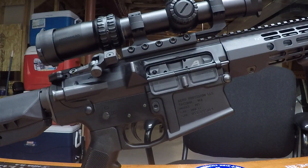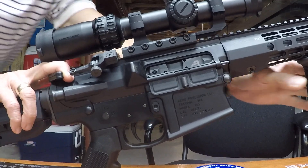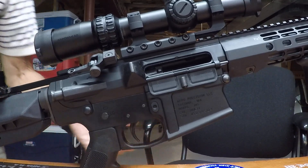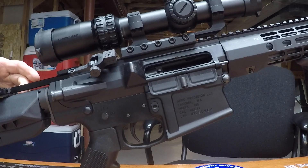What's the problem with this gun? I got this charging handle, pull it back, lock it with my little lock thing here. There's a lot of play in that charging handle.